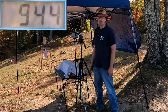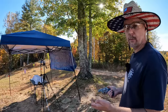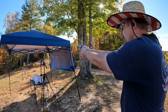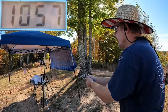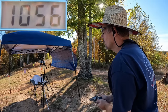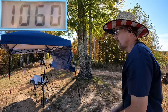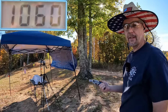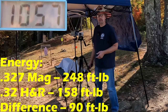Let me get this reset and let's check out the 327 Magnums. One thing I will say is those 32 H&R Magnums had some very soft recoil, so we'll see what the difference feels like from these 327s. Got 1057, 1056, and 1060 — very consistent speeds on these things, so whoever loaded these did a heck of a job. Our three round average on the 327 Magnums was 1057 feet per second.